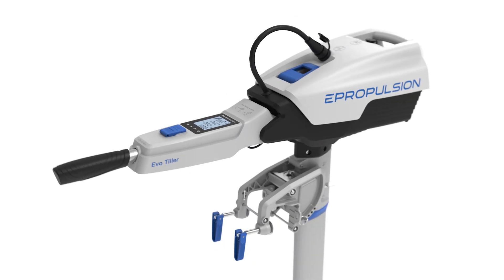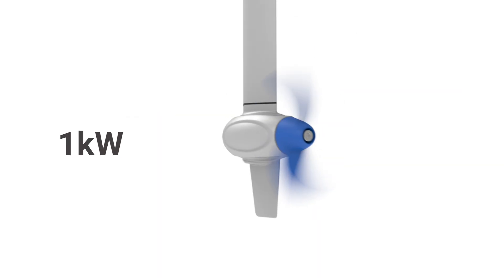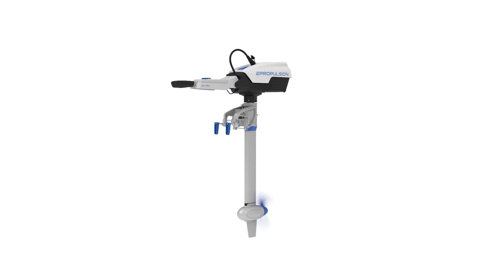Introducing ePropulsion Spirit 1.0 EVO, our 1-kilowatt, 3-horsepower equivalent electric outboard motor.